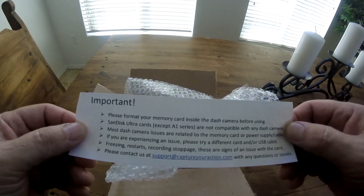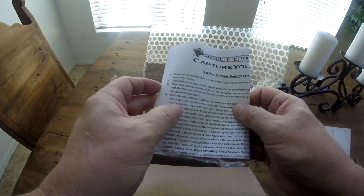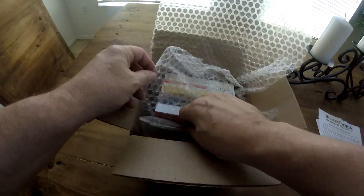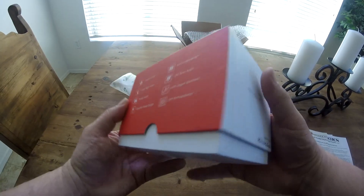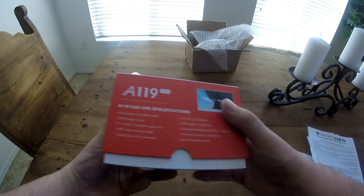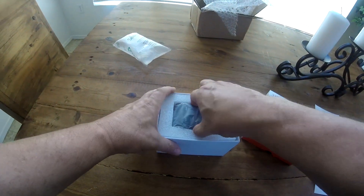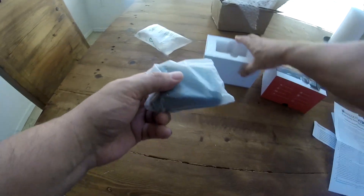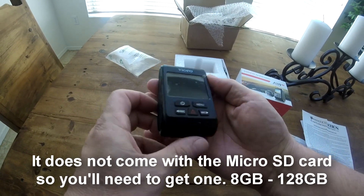You guys can pause that if you want to read it. That's who we got it from. Have to read through those — we'll let you guys know. It says a GPS logger is optional. I did not order that, so I don't think I need it. There that is. And I will do a full review on this after I get it installed and learn how to operate it.